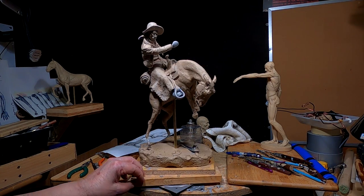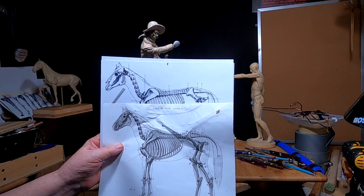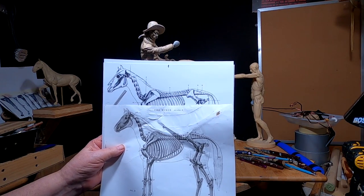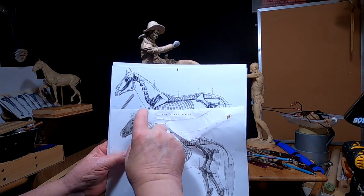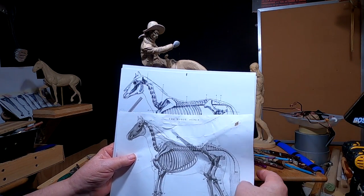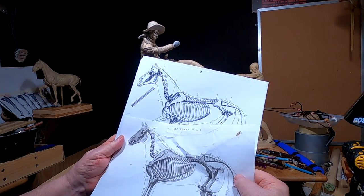As much as I like this as it is, I'm going to have to change it. I went up and rescaled the horse to match what it should be, and you can see this is the new scaling. You can see how much smaller my horse was compared — just a half inch — but it's going to make a big difference in the sculpture in the long run.